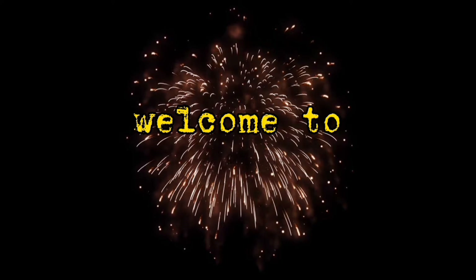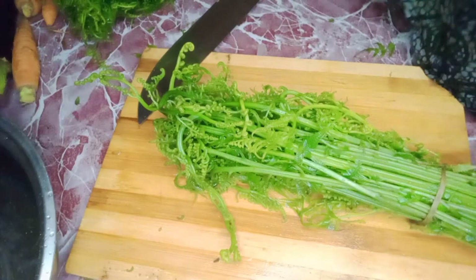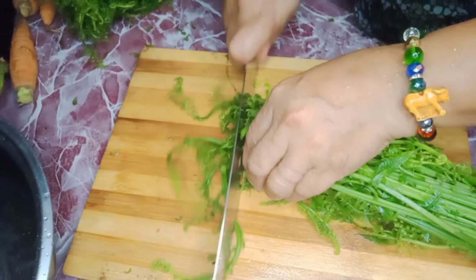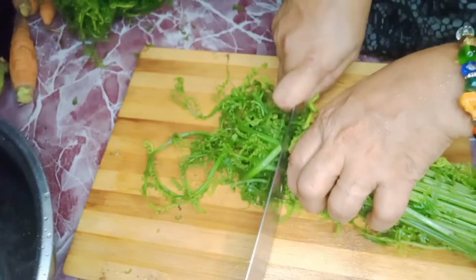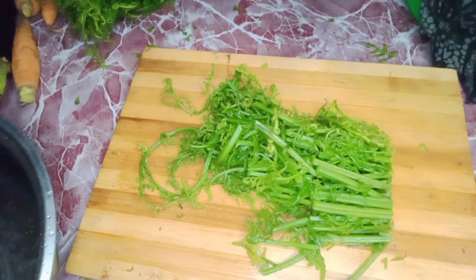Hi guys, do you want to eat vegetable salad? Let's go! Join me to prepare it. First, you have to slice the vegetables — or the ferns — into two inches. Only slice the soft ones and throw away the hard parts.